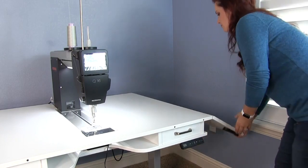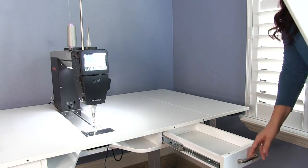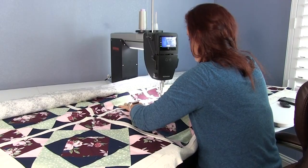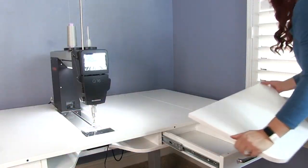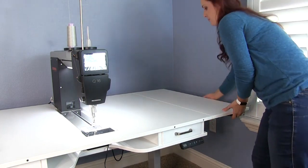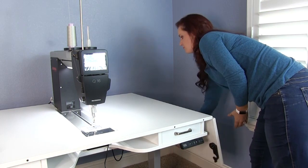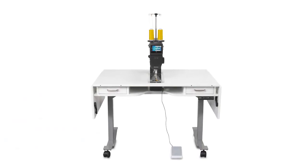There are wings that fold out on both sides of the table and table extensions that fit on the front, giving you the perfect workstation that fully supports your whole quilt as you work. When you're not quilting, the extensions can be removed, the sides folded down, and the table easily stored even in smaller spaces.